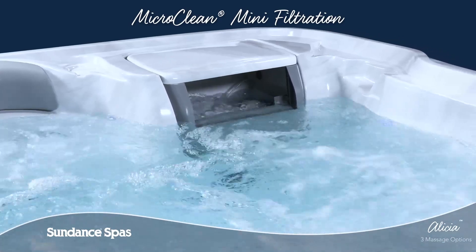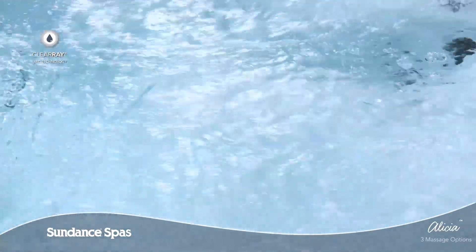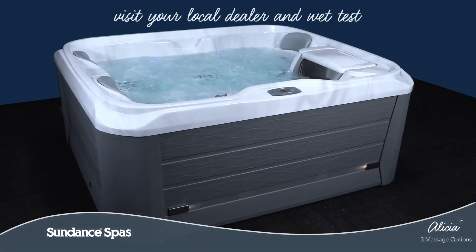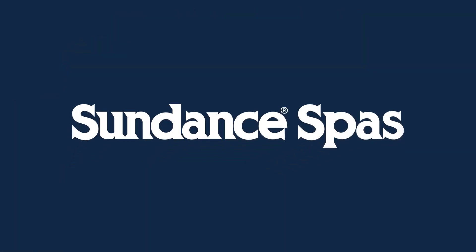This model features superior horizontal micro clean mini filtration with slipstream skimmer and ClearRay UVC water management system to simplify maintenance and help you focus on relaxation. Come and wet test the Alisha model today and feel for yourself why Sundance Spa owners buy again and again. To learn more, visit your local authorized Sundance Spas dealer today.